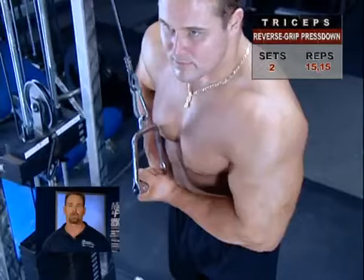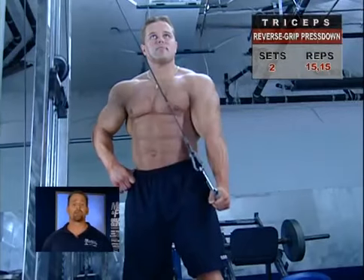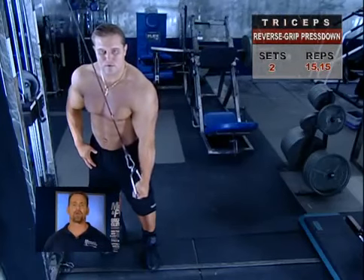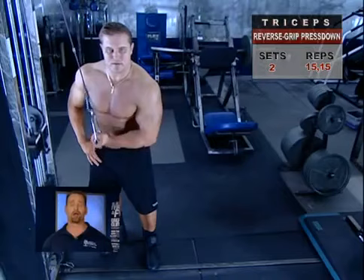Keep your forearm in line throughout the exercise. The wrist should never flex or extend. Keep your abs tight throughout and allow your spine to maintain its natural curvature. Finally, this exercise puts a bit of pressure on the thumb. If it's uncomfortable, back off on the weight.